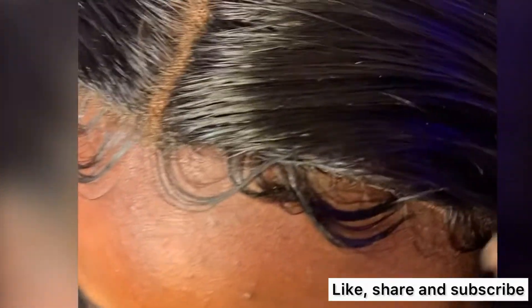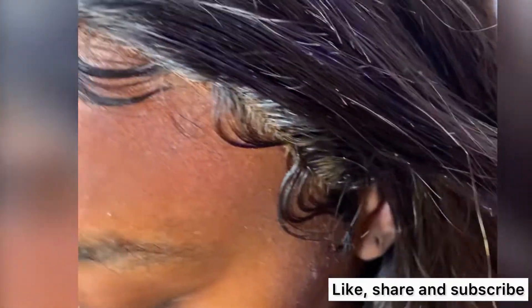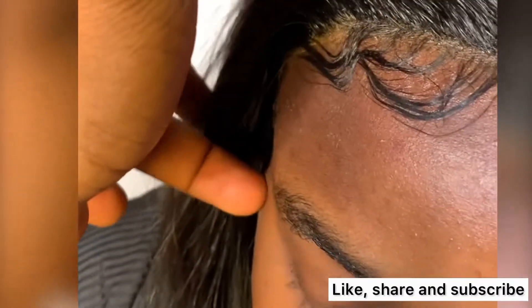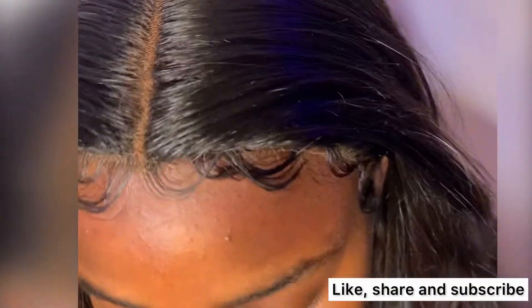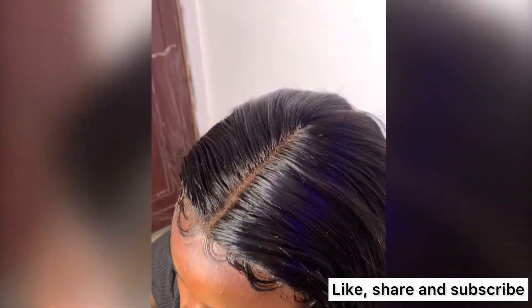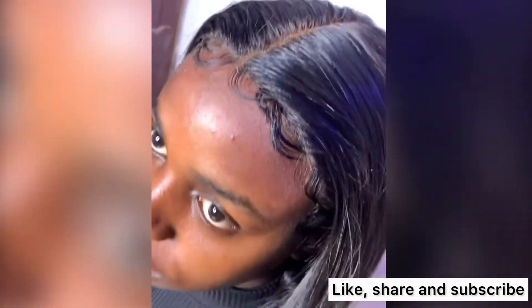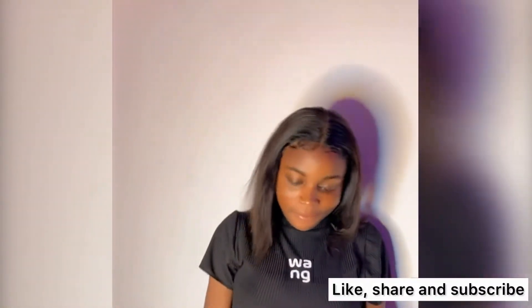I'll be straightening the hair, then after straightening I remove the band and bring out the baby hair and style it. My phone fell over while making this video so I couldn't catch the styling and baby hair steps on camera, but that is basically what I did — I removed the band, brought out the baby hair, and styled it.